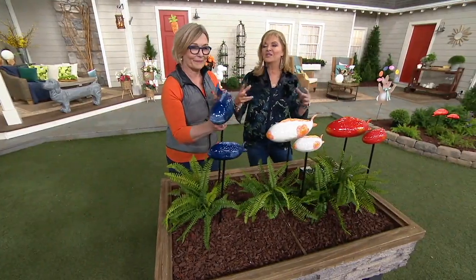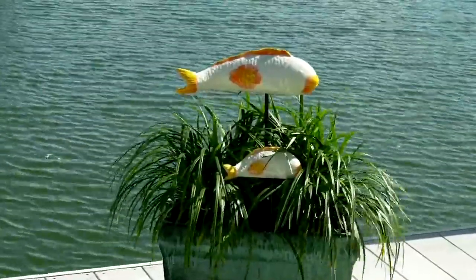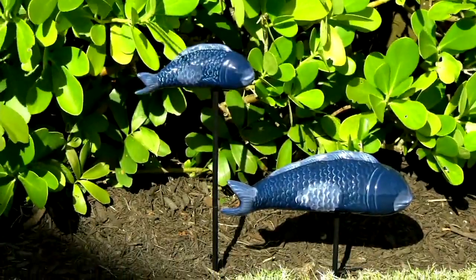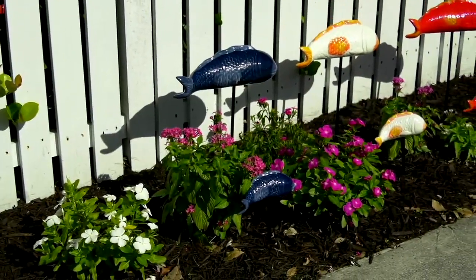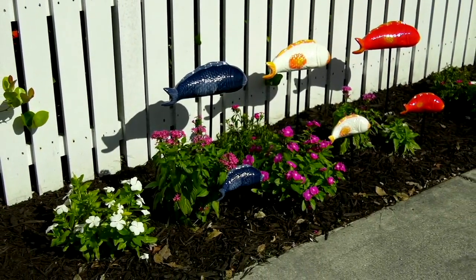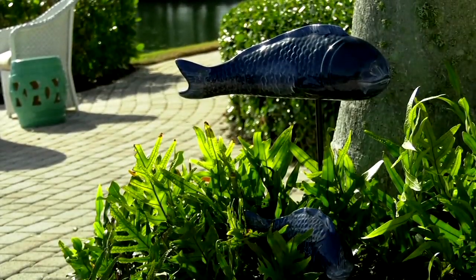It's just absolutely beautiful. I could envision this in tall grasses — I think it would be so cool. We're going to show you some pictures. That's at our store in Florida; we were at a customer's house and they were on the bay, so we put them in a pot and they looked so pretty. Then at the flower shop we put them right into the garden — they swim through the garden beds. It gives movement without actually moving. Look at how you can see the shadow with the tail.